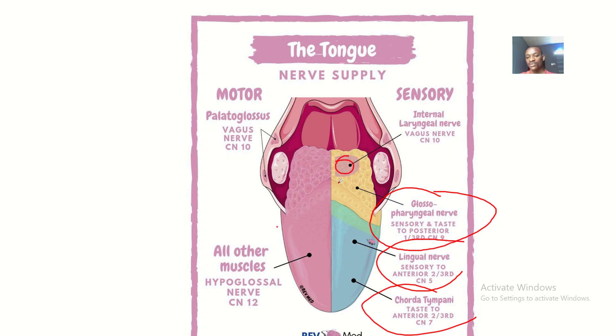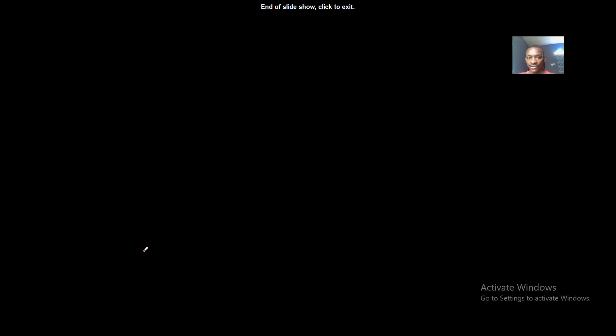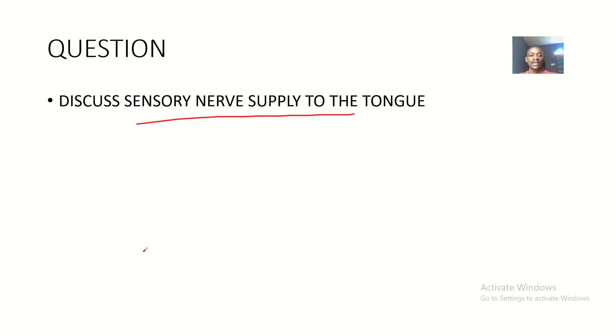The posterior most part of the tongue is supplied by the vagus nerve. Both general sensation and special sensation to the posterior most part of the tongue are carried through the vagus nerve.